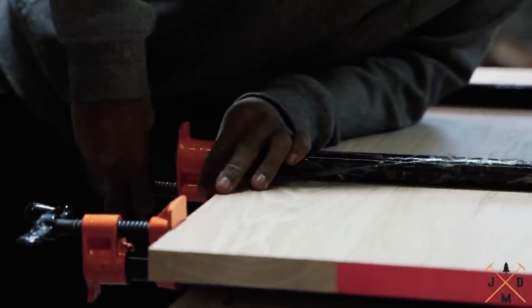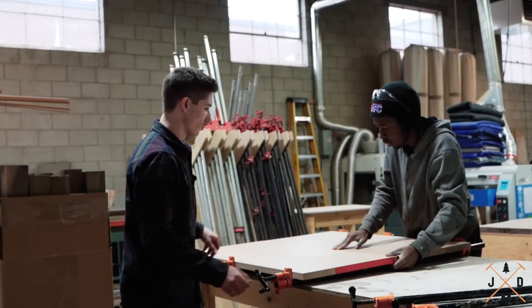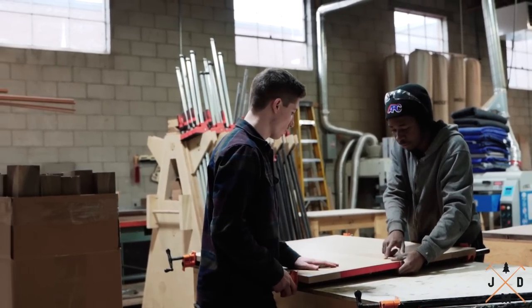Once you've applied glue to the edge of each board, you can clamp the pieces together and wipe off the squeeze-out. Wiping off the excess glue here will make sanding the surface easier and more efficient.